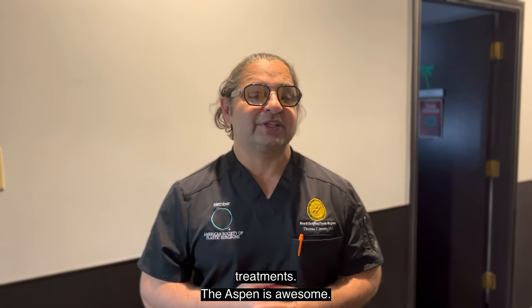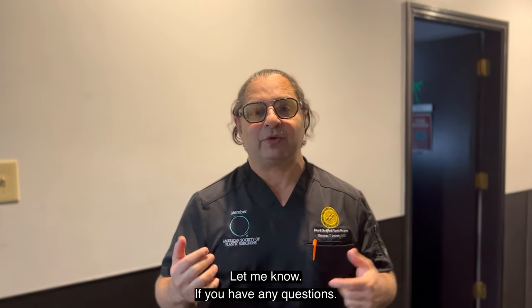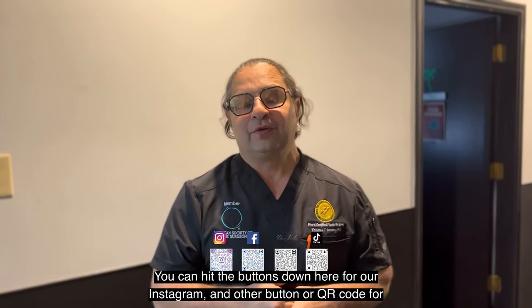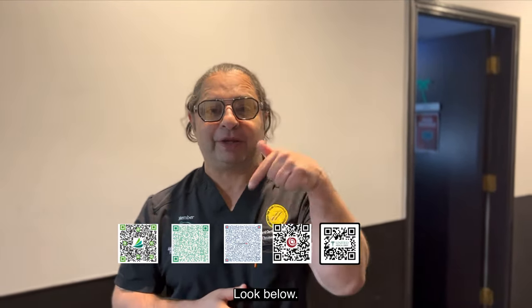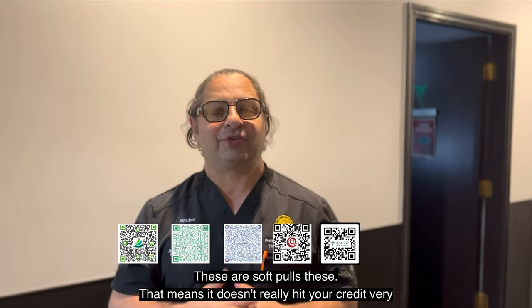The Aspen is awesome — we're getting our second machine. Hope you guys enjoyed the video. Let me know if you have any questions. You can hit the buttons down here for our Instagram and our QR code for our website and Facebook. Watch us on TikTok as well. We also have another QR code for financing — look below. These are soft posts, meaning it doesn't really hit your credit very much.